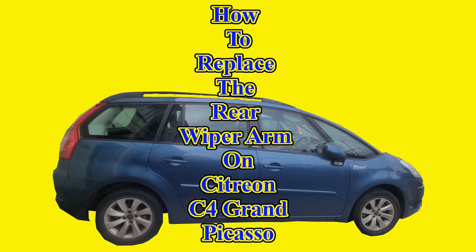Welcome to Dobby's Repairs. I'm Dobby the Fixing Elf. In this video, I'll show you how to replace the rear wiper arm on a Citroen C4 Grand Picasso.